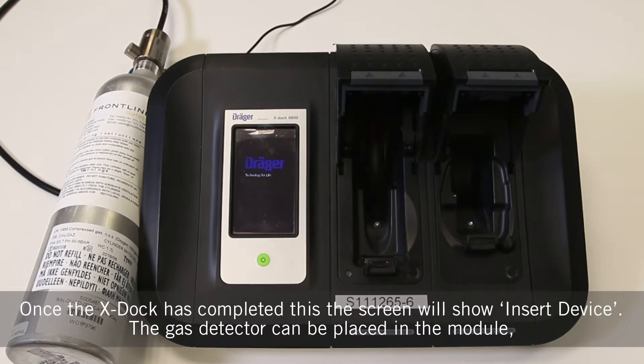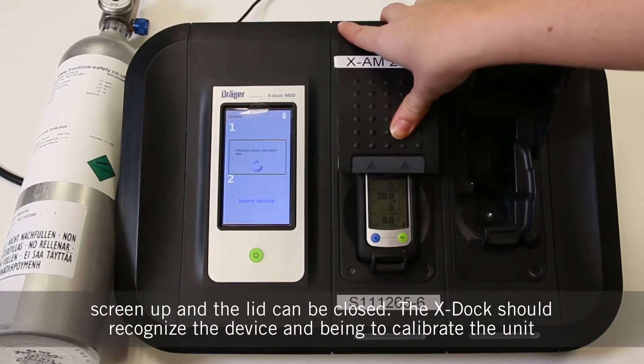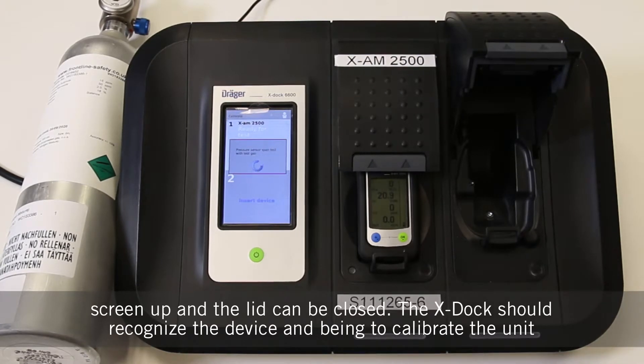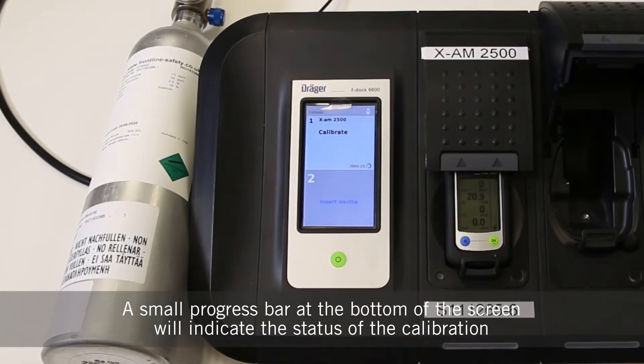Once the X-Doc has completed this, the screen will show 'insert device'. The gas detector can be placed in the module screen up and the lid can be closed. The X-Doc should recognise the device and begin to calibrate the unit. A small progress bar at the bottom of the screen will indicate the status of the calibration.